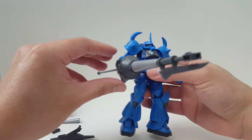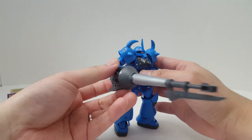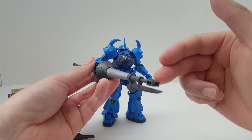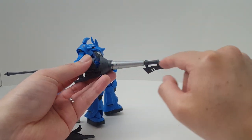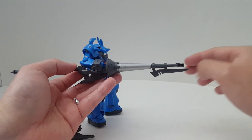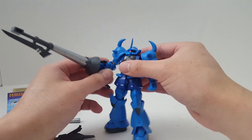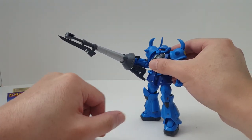Here we have the lance itself. I'm using the heavy caliber barrel — this is actually a projectile weapon, so it fires like a rifle barrel. This is the gun itself, and it can fire projectiles. It probably looks more interesting if you remove the barrel cover to make it look like a cannon. There's also a bayonet right there, which is actually very cool.